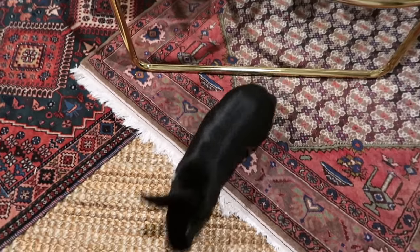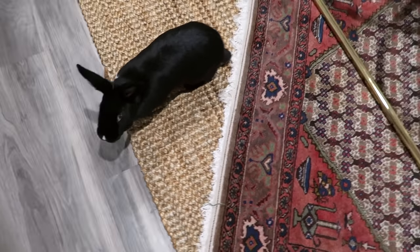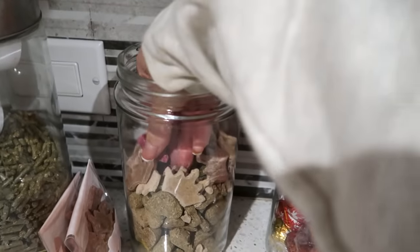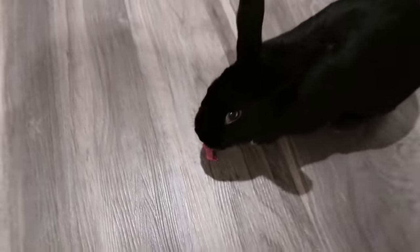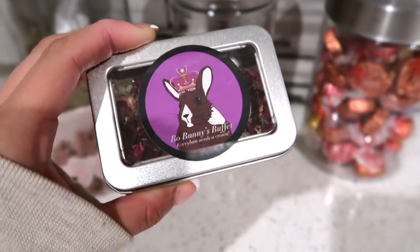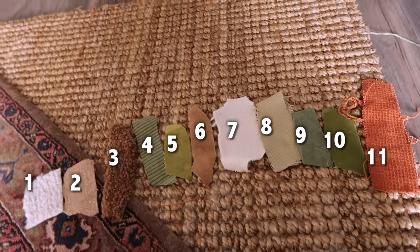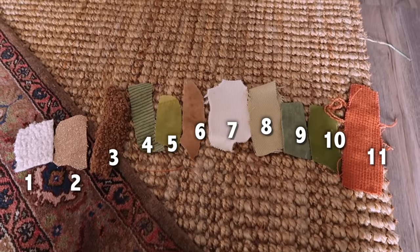Look who woke up from her nap. I'm gonna call her. You want a treat? Go in the treat jar. She loves those. And this is my treat jar — these are like dried rose petals, which Lennon really likes. Okay, so here are all the fabric samples. I'm gonna number these, and comment down below which one you like the most.